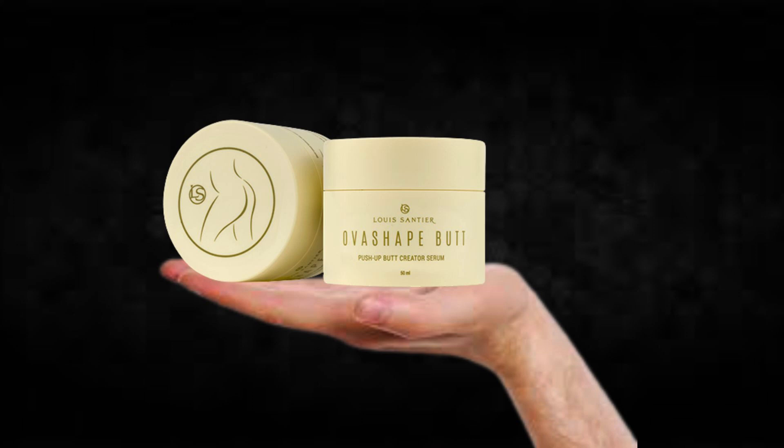Hi, my name is Adam and today I'll tell you everything you need to know about Overshape Butt before actually buying the product. I also have two really important alerts, so pay close attention to what I have to tell you.